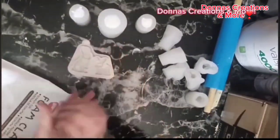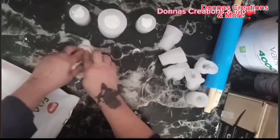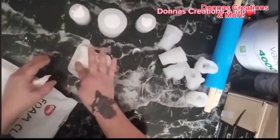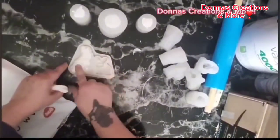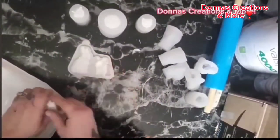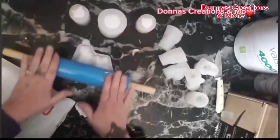I'm taking an Easter mold here with some foam clay. I'm just kneading my clay and adding it into my mold. Once I'm done with this, I have a full tutorial on how to do foam clay in your mold — you can check that out on my other videos.